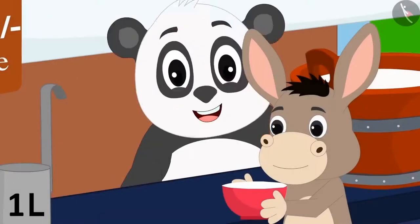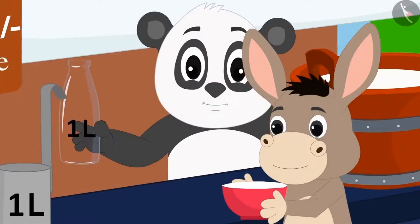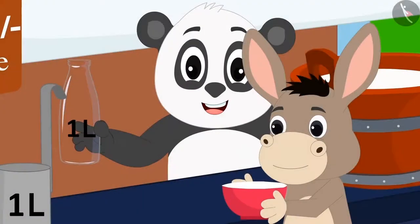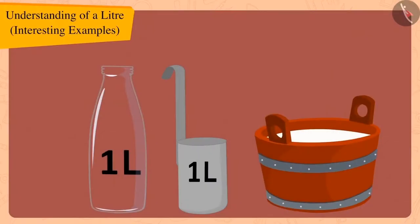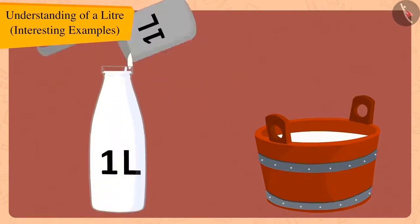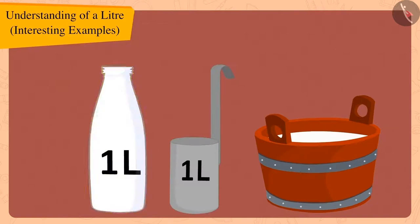Golu went inside his dairy and came out carrying a one litre bottle. He measured the milk using his one litre jug and poured it into the one litre bottle, showing Bola that the bottle was completely filled with his one litre jug.